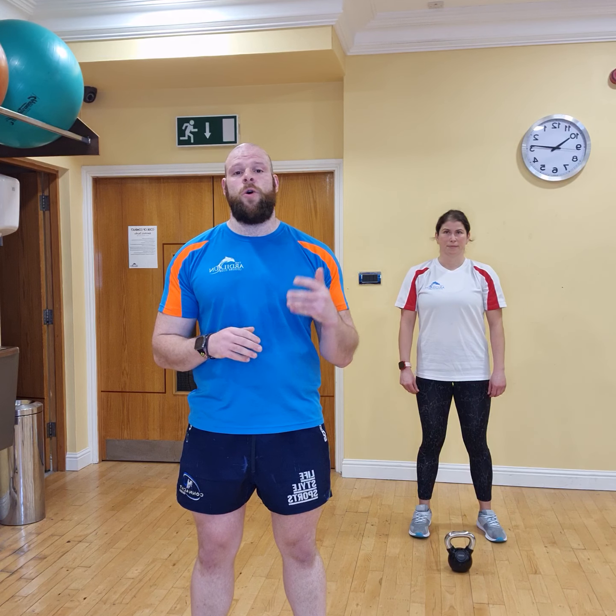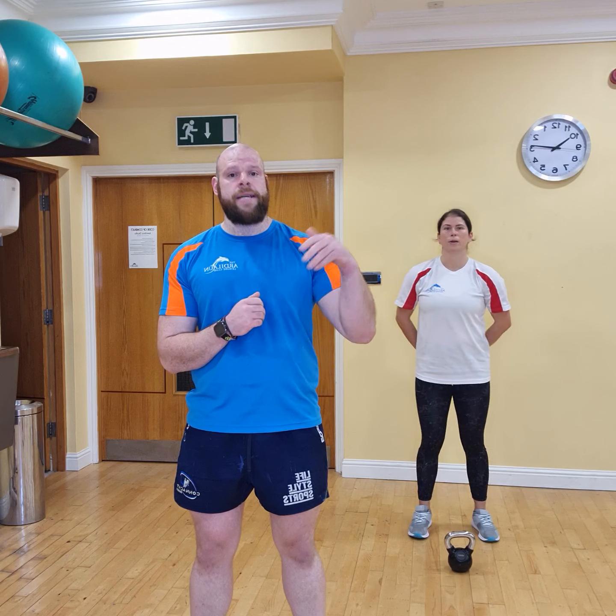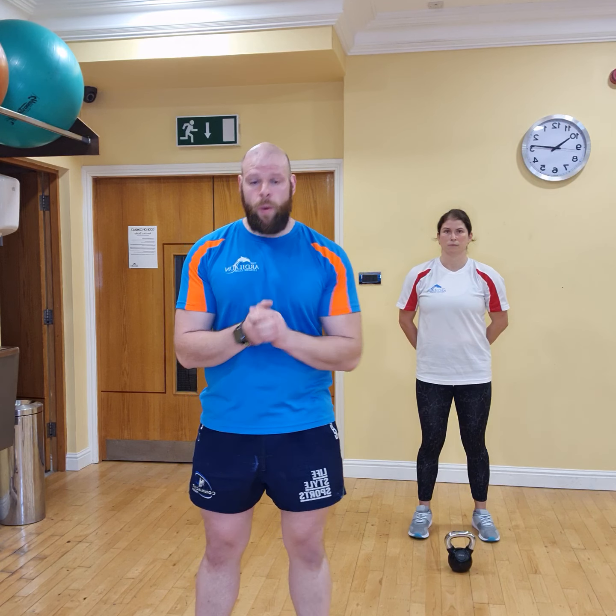We're going to keep it at 10 reps, just so you can fit it into the video. But when you're at home, you can do 13 or 14. We're going to do 3 sets, and if you want at home, replay it and do 6 sets altogether. Okay, so we'll get started.